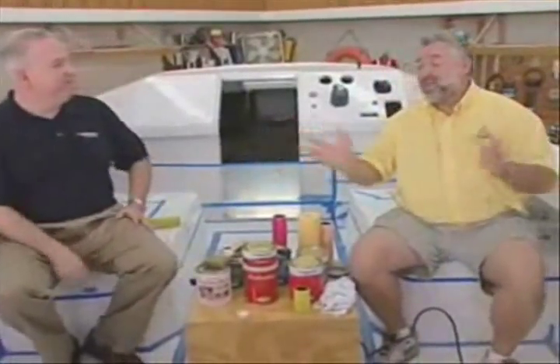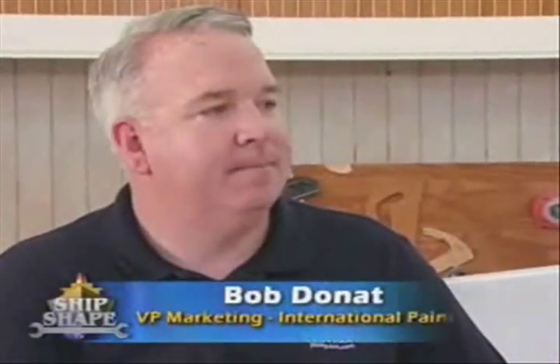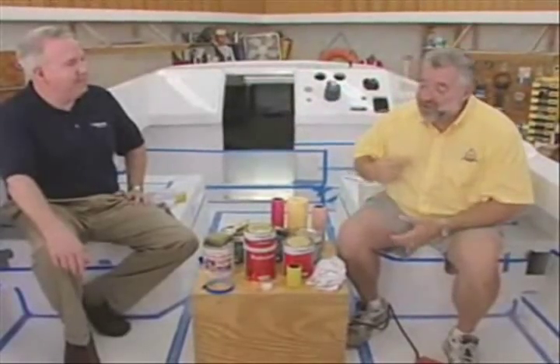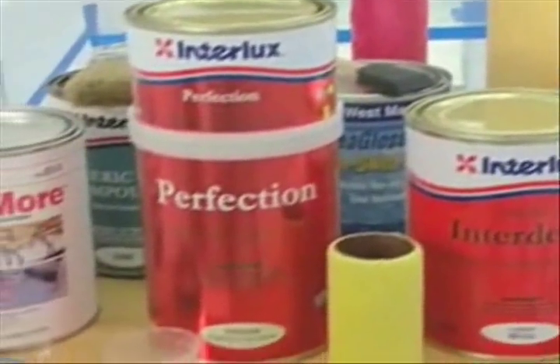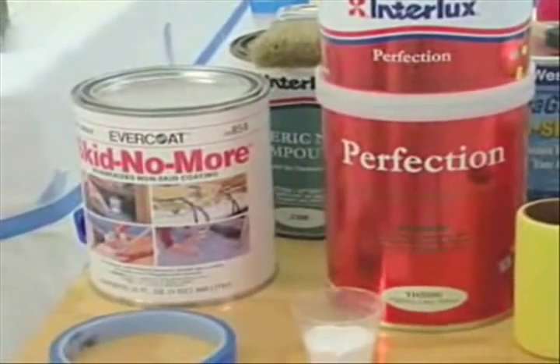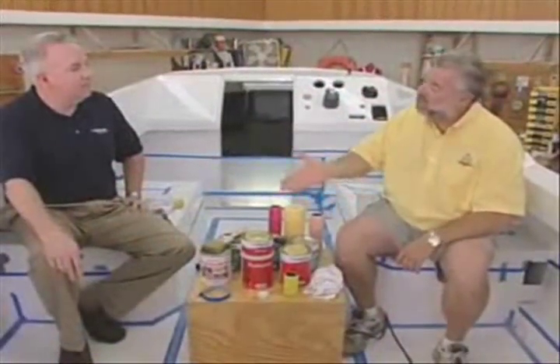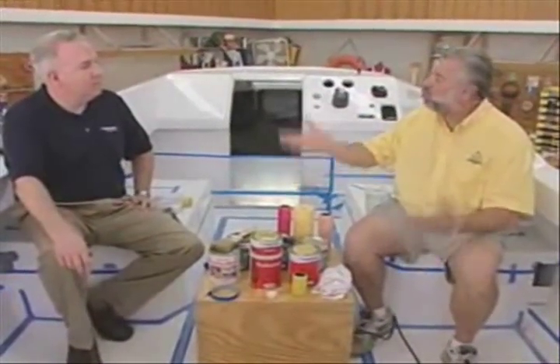Hi Bob, hi John — great to see you again. Bob is with Interlux and has been on the program before, because he brings so much information. I want to add some traction to the paint, and I know there are some paint products out there that have non-skid mixed up in them. Could you please show me a couple of examples and who's making this stuff?